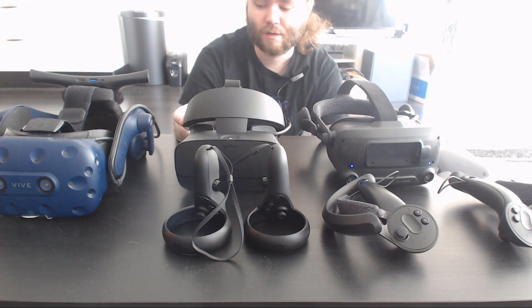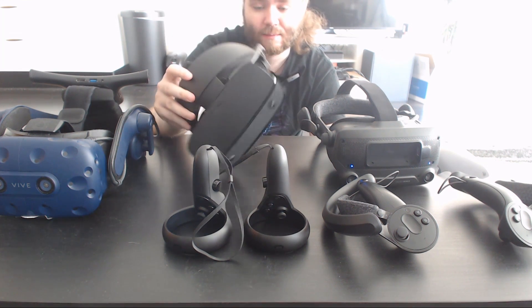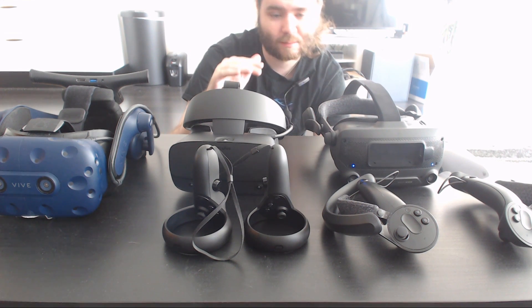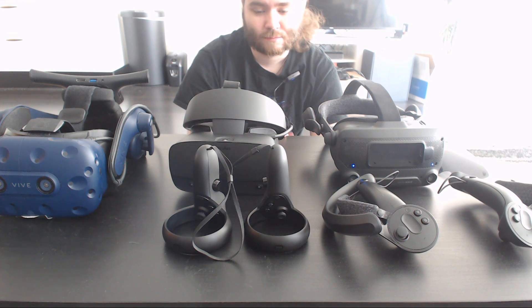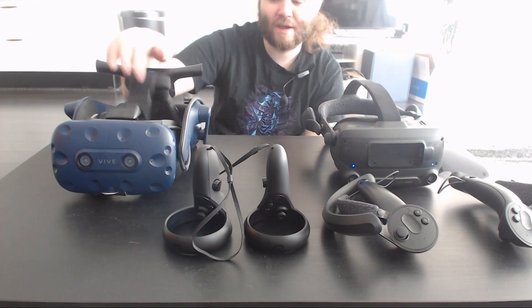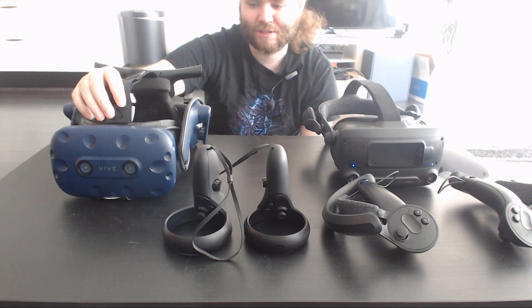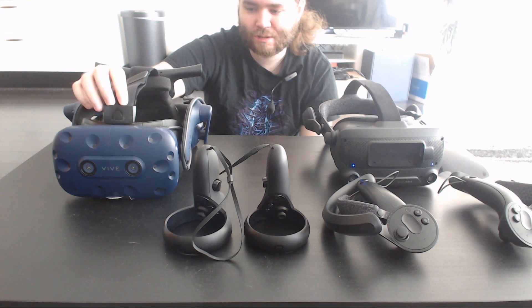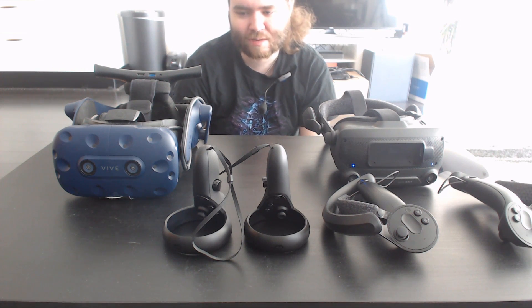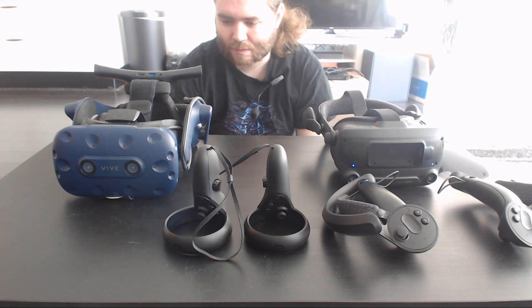It's hard to compare these given the price difference — the Rift S is just kind of there, and the Index is the top of the top. A fairer comparison would be Vive Pro vs Index. The Vive Pro uses the same lenses as the original Vive — just okay. Higher resolution is nice but it's OLED so there's more screen door effect, and even though colors might be slightly deeper, the field of view is lower.